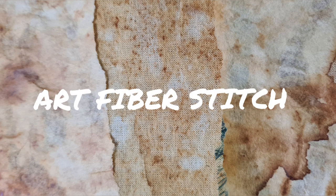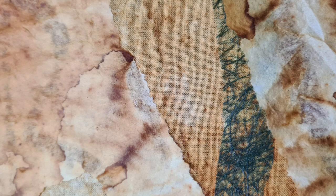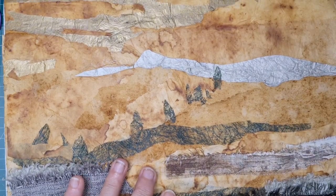Hi everyone, let's recap. We made some lovely rusty paper and fabric, joined them together with other bits and pieces, and decided to make a landscape. Here we are now.